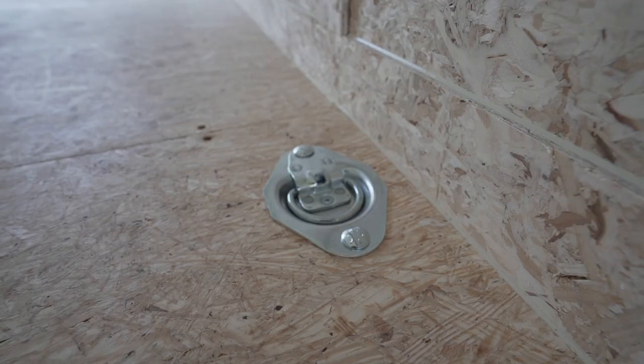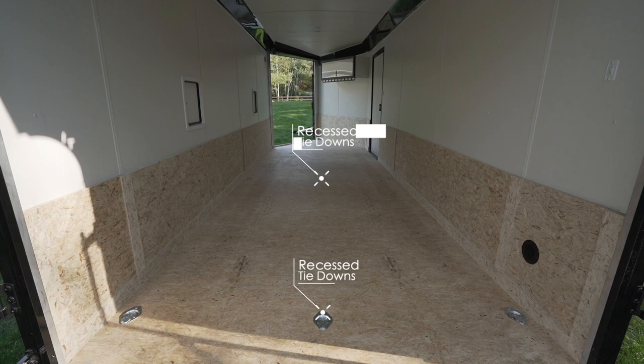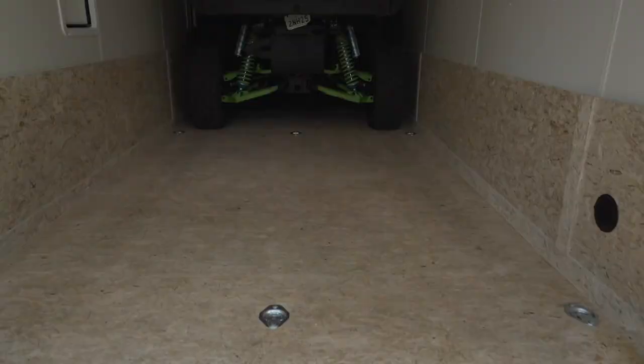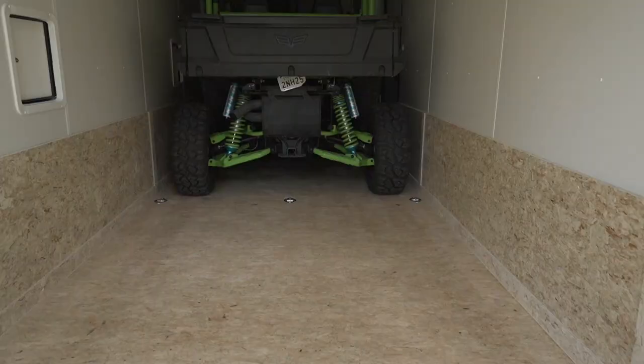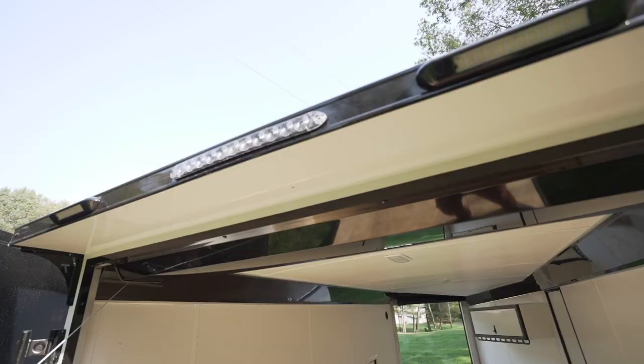Inside the trailer, a lot of companies always forget tie-downs. That's right — there are nine of them recessed in the floor right off the bat, because legally you need to have tie-downs to be able to strap down your equipment. A lot of companies will neglect putting them in or charge you extra — not with us. On this model they are built right in.